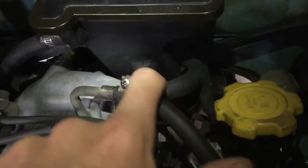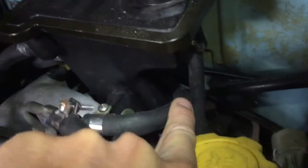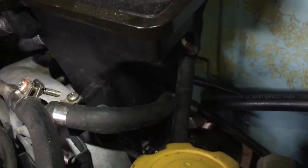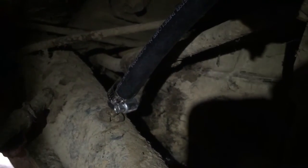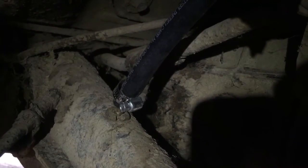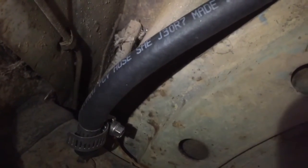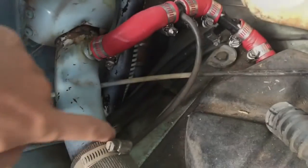Now we're going to look at the return. This line just below the supply tucks back — hard to see — to where the fuel pump is, and connects to the stock supply line for the original air-cooled motor, running back to the front and up through a hole underneath the fuel tank.